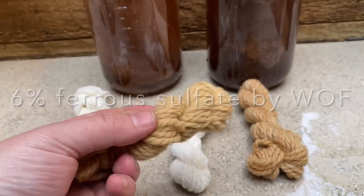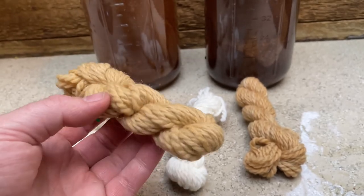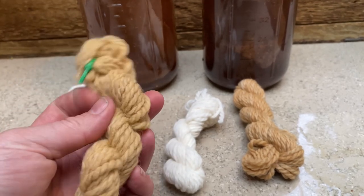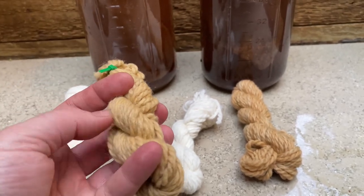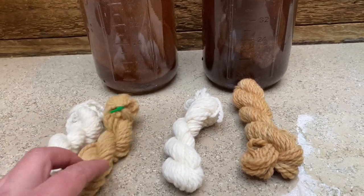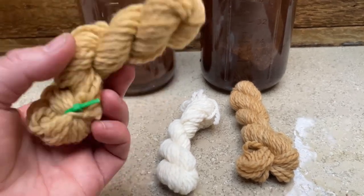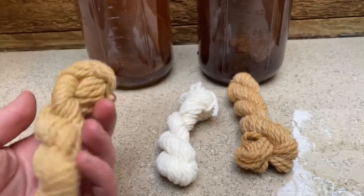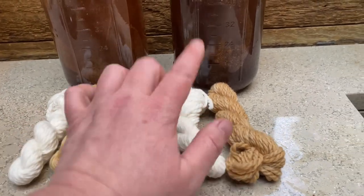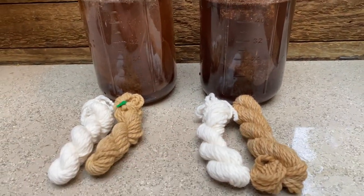These two have been treated with iron — 6% weight of fiber. You can pick up ferrous sulfate online or make your own with rusty nails. It's just a solution to introduce the fiber to dissolved iron ahead of time. It does darken the fiber, as you can see, but when you start dyeing with it you can really see how dark those colors can get — including with some dye materials into a true black. Logwood, for example, will give you a true black.